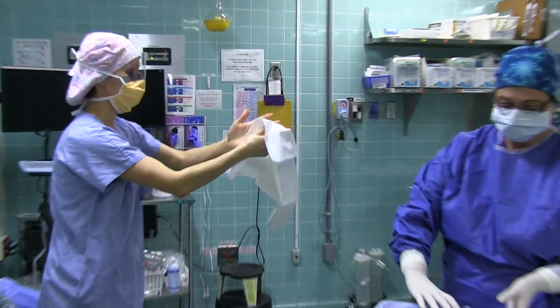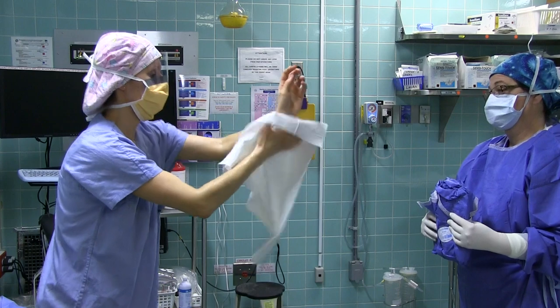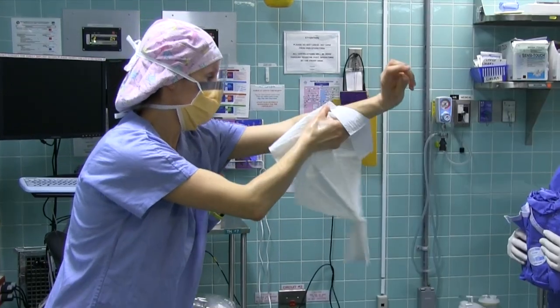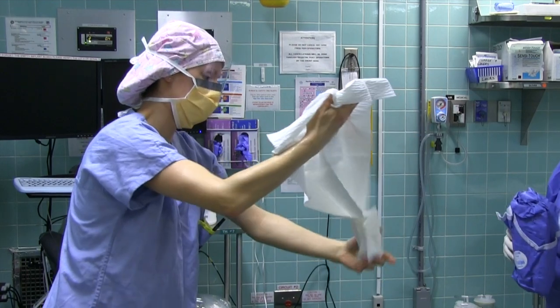Use one half of the towel to thoroughly dry your fingers and hand, followed by your forearm and arm. Turn the towel and use the dry half to thoroughly dry your other fingers and hand, followed by your forearm and arm.